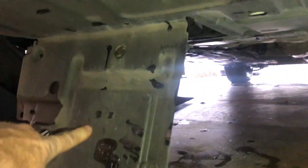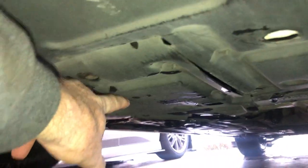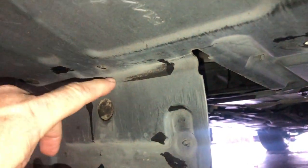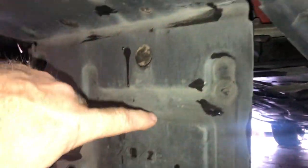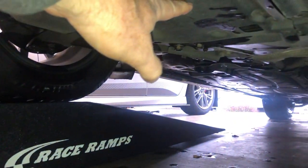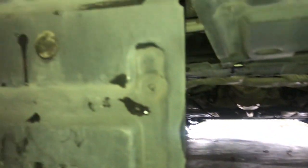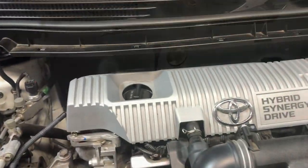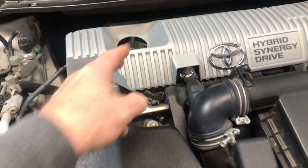Here's a shot of that flap I was telling you about — it goes up like that. You can see how it's just hinged right here. I wish they had made it so it could be fully removed, but it just sits like that. There are three plastic clips that hold it on, so snap those in and we'll be done underneath.